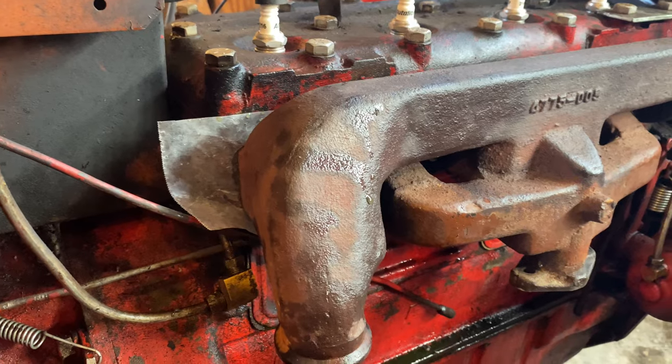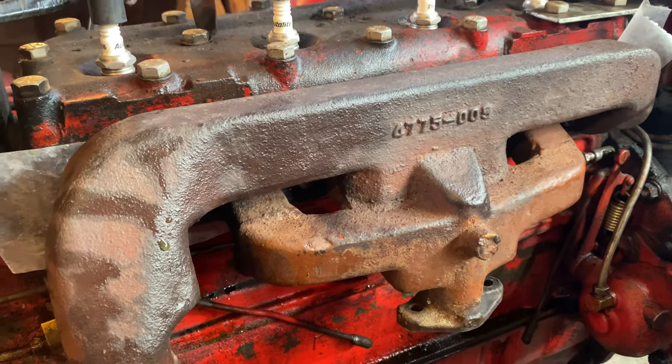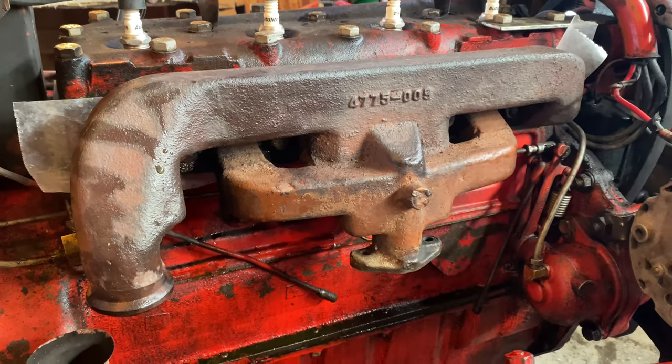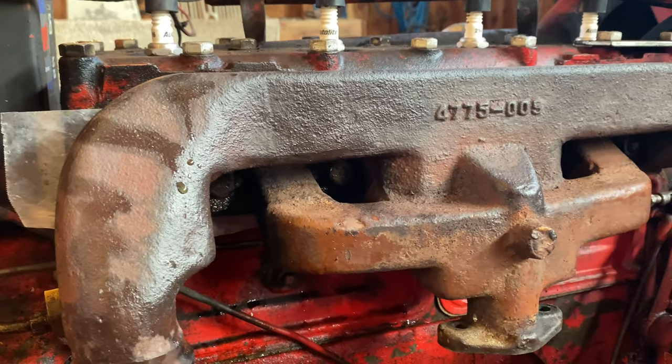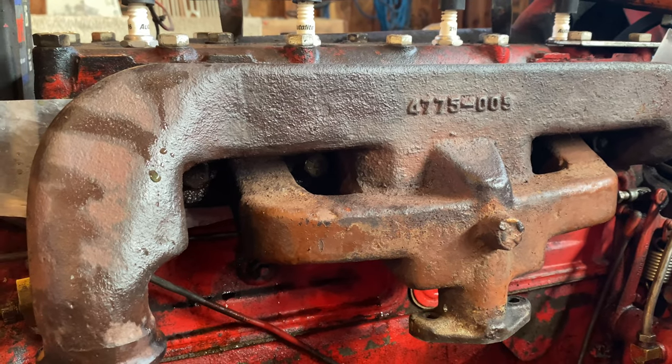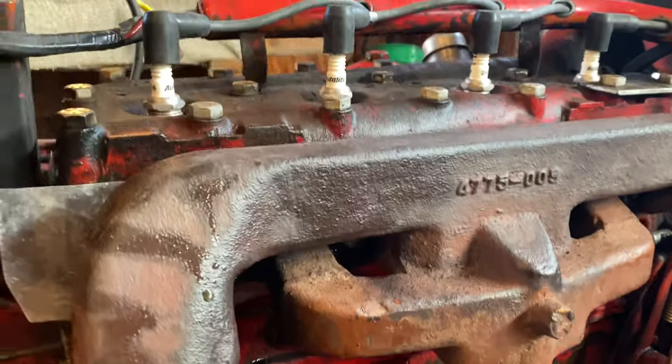We got it all set in there and we're just going to let it sit here for about the next hour and cure, then we'll take the manifold back off and see what we got and what we have to grind away. Having these bolts in here is definitely frustrating — I think I will definitely change them out to studs. This would be a lot easier if I didn't have antifreeze leaking out all over the place. While I'm letting this liquid steel set up, if you're getting anything out of this content, consider subscribing. I have quite a few different tractor videos, or if you want, go check out some of our other farm content.